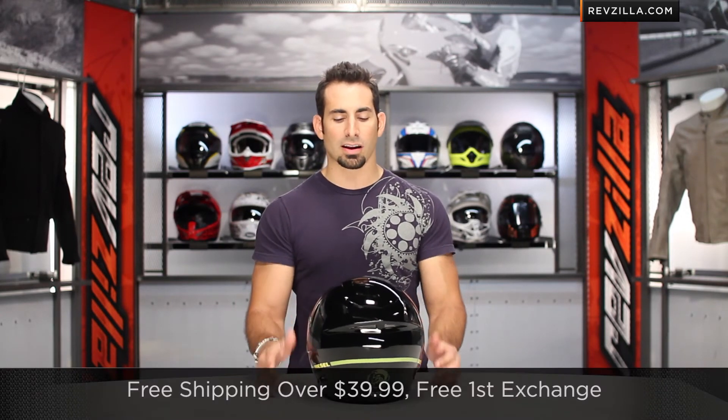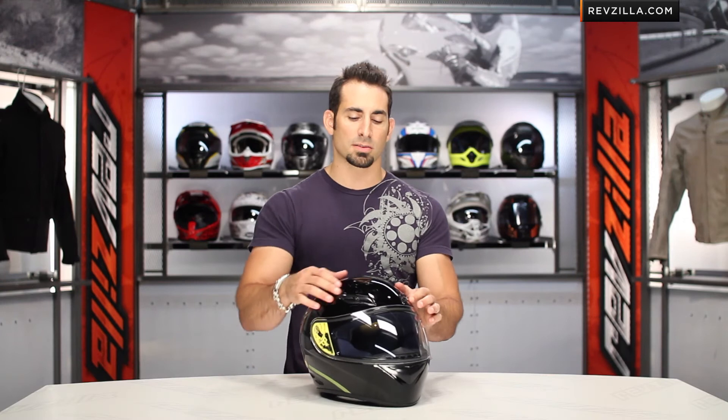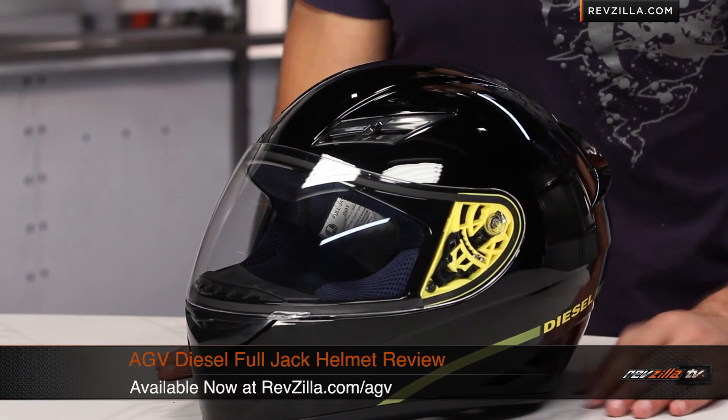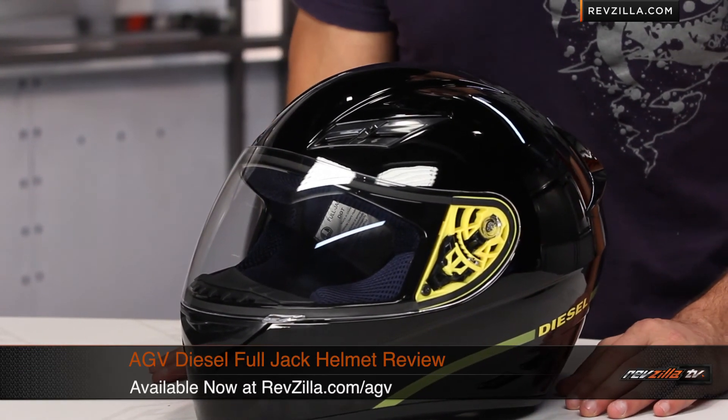And as always, if you want to talk to a geek, shoot us a line — see us at RevZilla.com or 877-792-9455. It's over $39, we ship for free, exchange for free, no restock. If you need to send it back to us, get our TeamZilla cash on anything over $100, which allows you to earn money towards your next order and save you some money in the long run. Thanks for watching our brief graphical overview of the AGV Diesel Full Jack helmet, available at RevZilla.com/AGV.